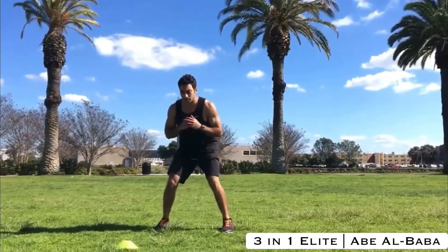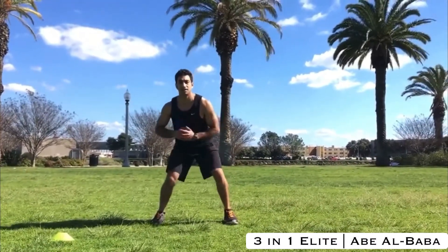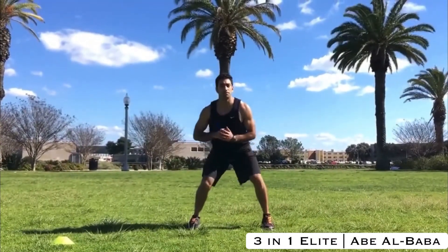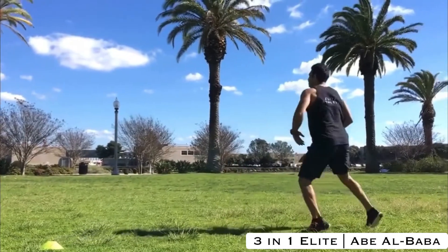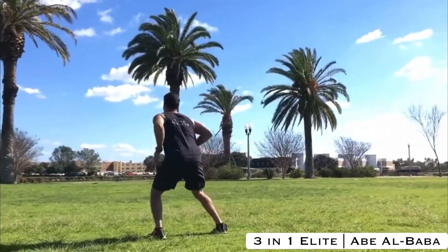So what we're going to do is come back to my athletic ready and push this side. Push this side. My feet land simultaneously and I'm not jumping up because I'll waste time. I'll be back down. Then push, the feet land, sink up.